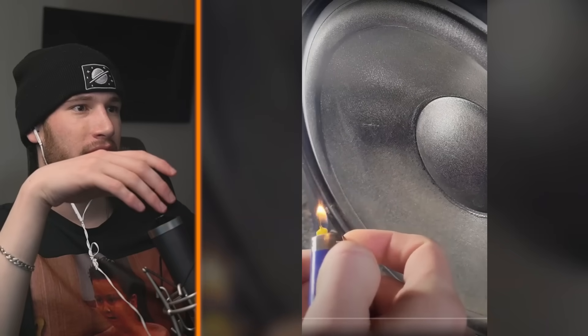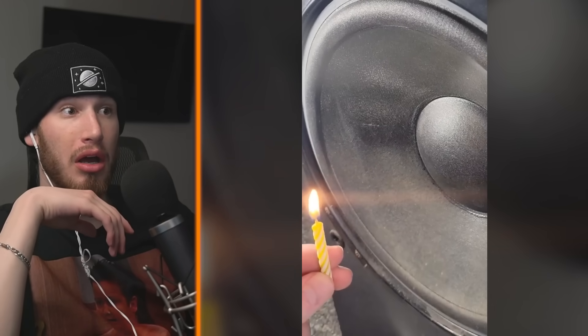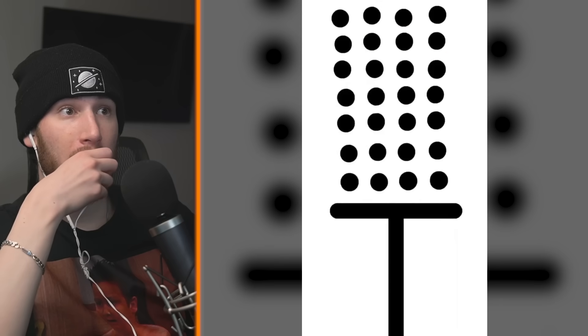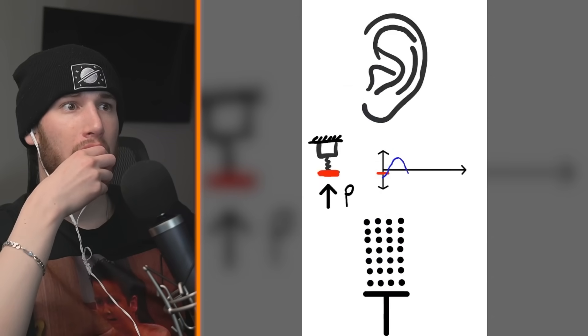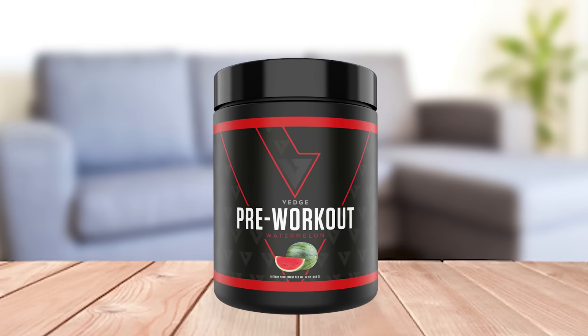Loudspeaker and candles show sound waves. Wait, candles can show sound? Here's a cool way to visualize sound waves. Remember, sound is nothing more than a pressure wave that propagates through molecules to your ear. You can't usually see this in real life, but with the help of a candle, you sure can. You can see sound — just take enough pre-workout, enough caffeine. You see everything.